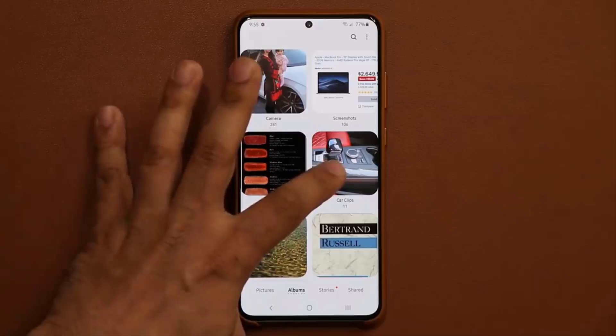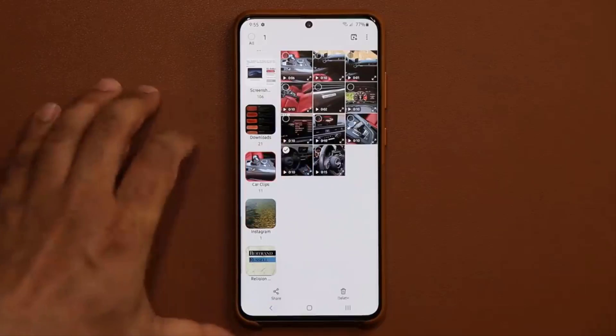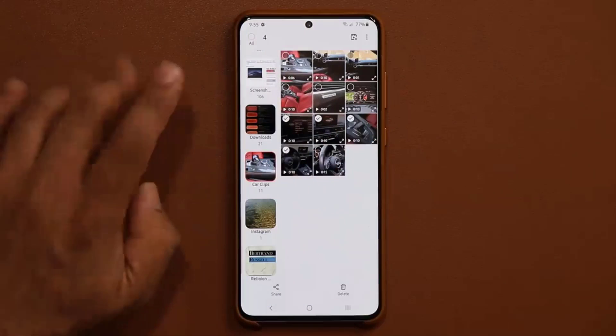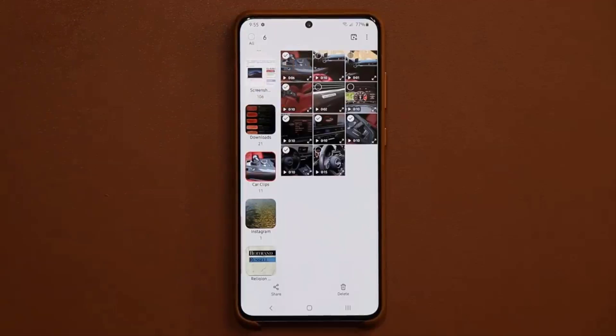I have a bunch of car clips in this album, and I'm going to use some of these clips to create a brand new movie. The very first thing you want to do is start to select the clips you want to use in your movie. So I'm going to use this clip here, this one, this one, this one, and one more right there.